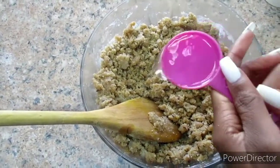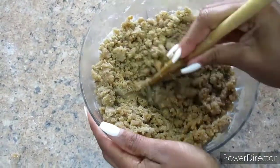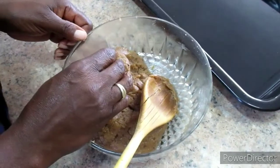We are also going to add a tablespoon of water, then go ahead and mix it together until it forms a dough. My mom is helping me out in the kitchen.